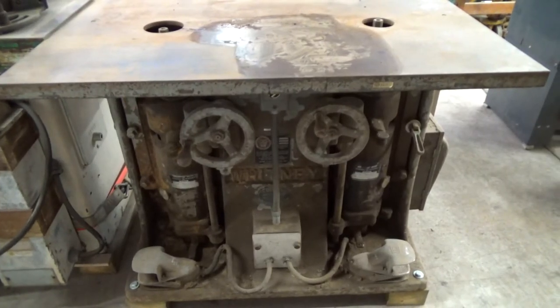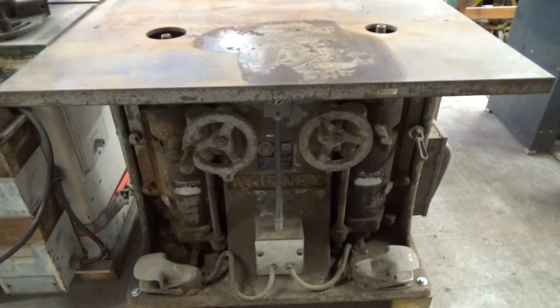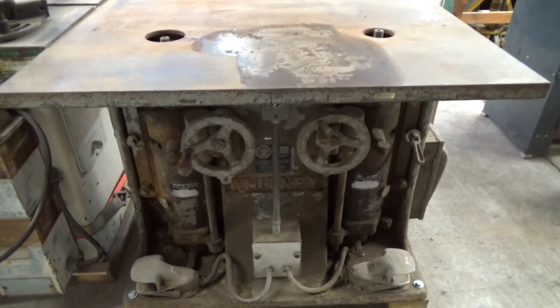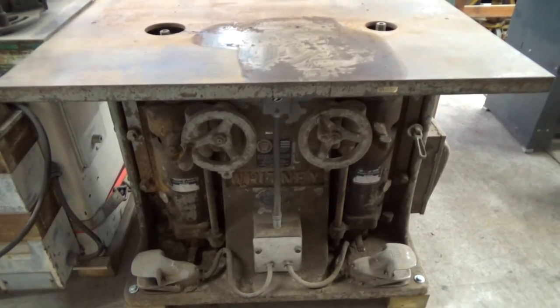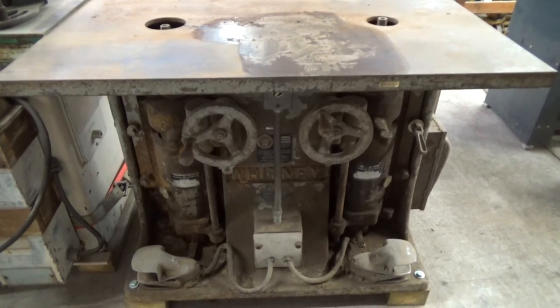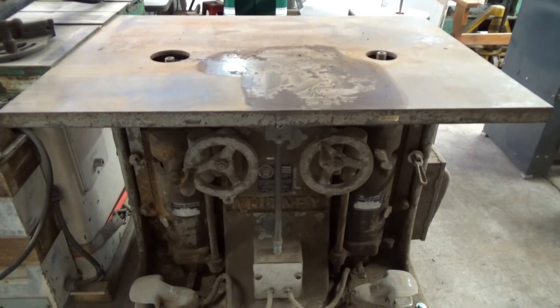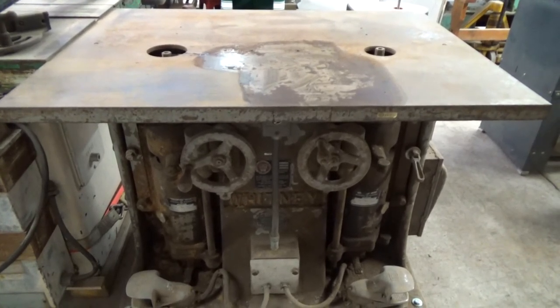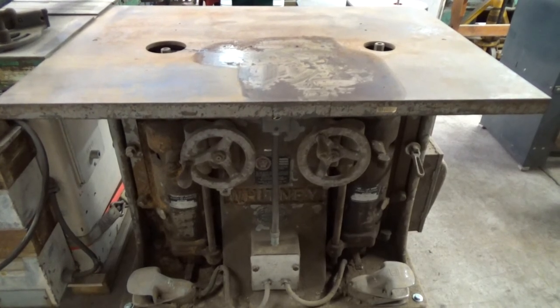Hello YouTube, today is going to be a little bit different. What I'm going to do is give you a video of the shaper that I have up for sale. It's currently listed and it is a Baxter Whitney 134 dual spindle direct drive shaper - two five-horsepower spindle motors.